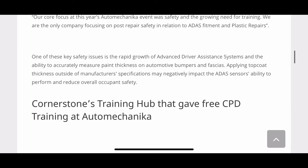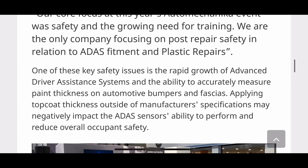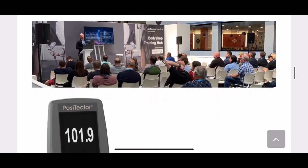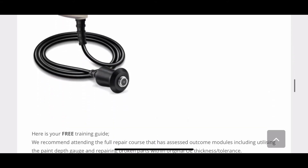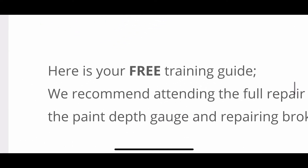There are a few other manufacturers that make the method so complex that people tend to renew the part when often it's not required to renew. So you can see the Positector 200 — here's your free training guide.